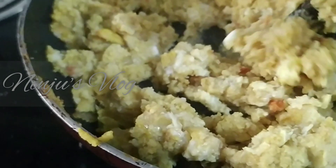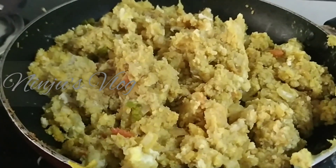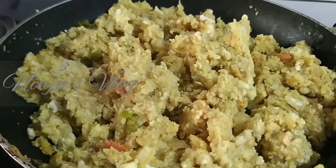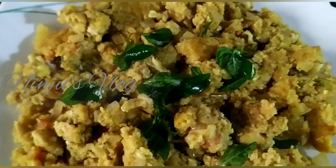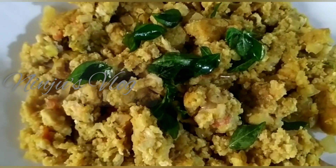The masala and ingredients are good. Now the taste is good. The ingredients are ready for the masala. Please like, share, and subscribe. Thank you for watching.